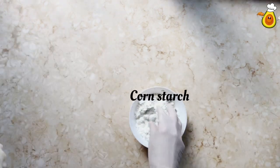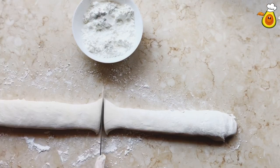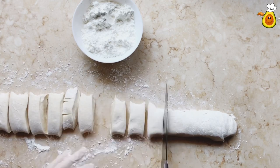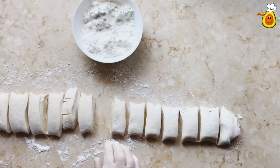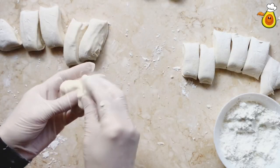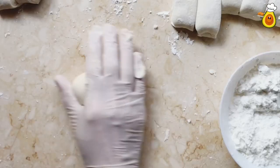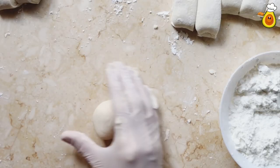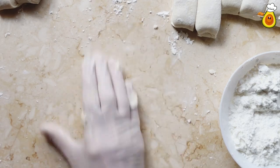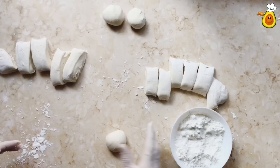After 30 minutes, divide the dough into 10 or 12 equal pieces. Make each piece into a soft ball with your hands on the counter with the help of your thumb, or between your hands, also with the help of your thumb.